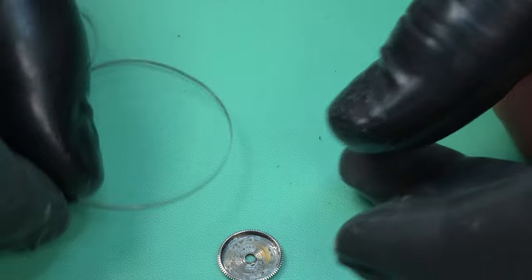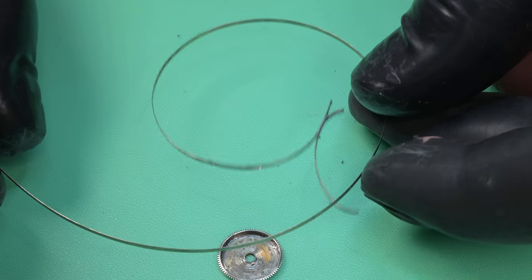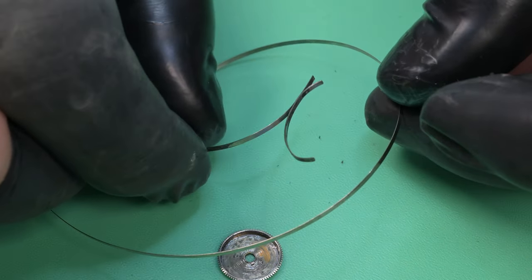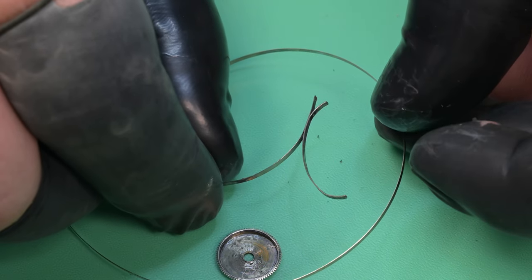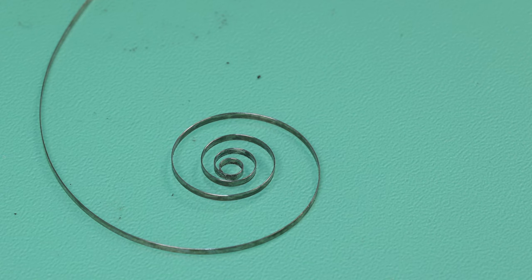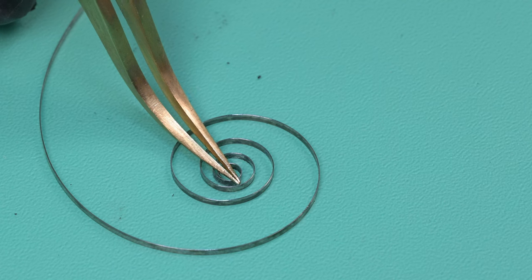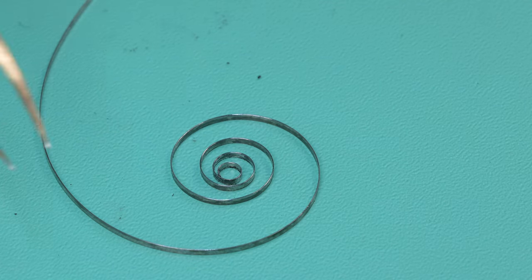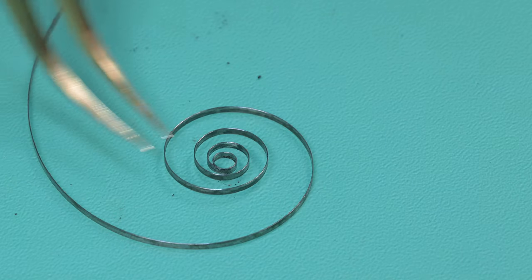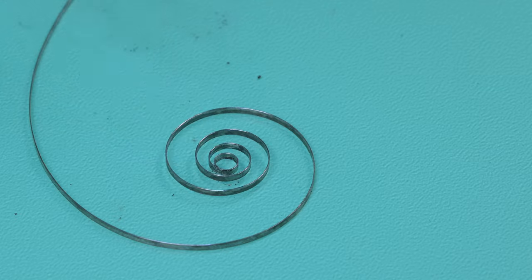Just slowly working that around till it finally separates — and man, that spring is filthy. We're going to inspect it to see the shape of it. It doesn't look too terrible but there is kind of one bend in it — it's not perfectly flat. On the coil end you can see it raises up there a little bit. The spring is actually so filthy that when I press down on it, it sticks to my mat because of all the gunk on it. But I can work that out, so I ended up reusing the spring.